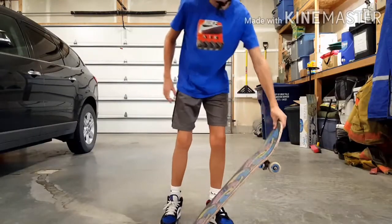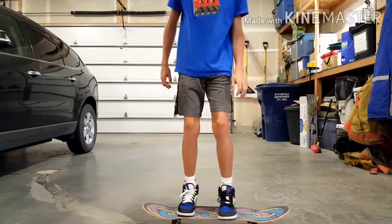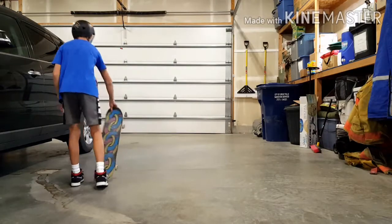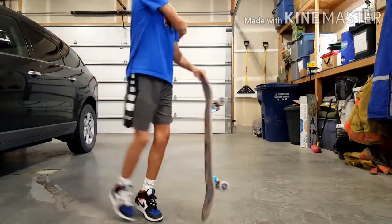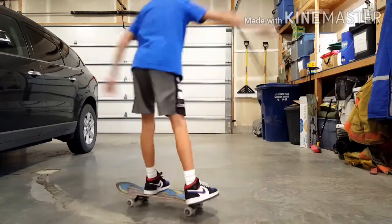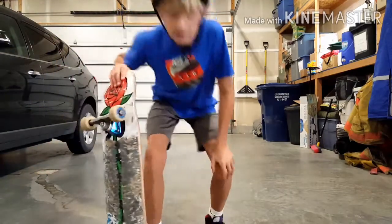Step three is for you to do this 180 motion like this. You just want to swing your shoulders and do like a 180 pivot. Like that. That's step three.